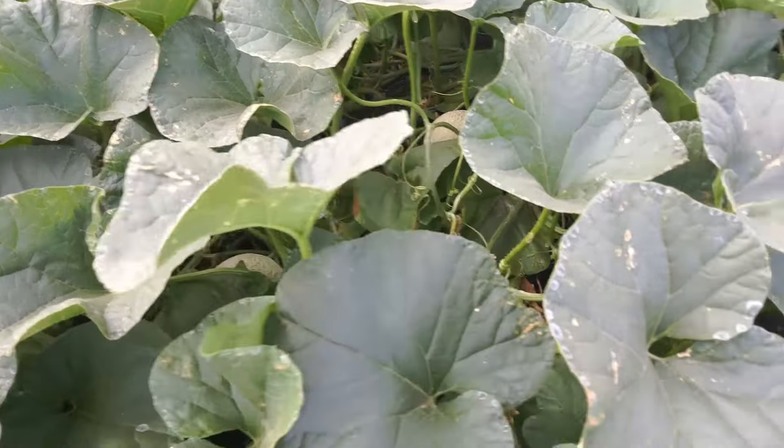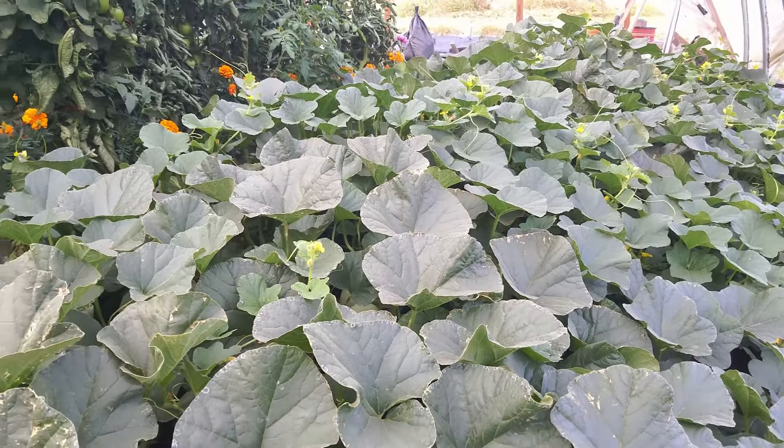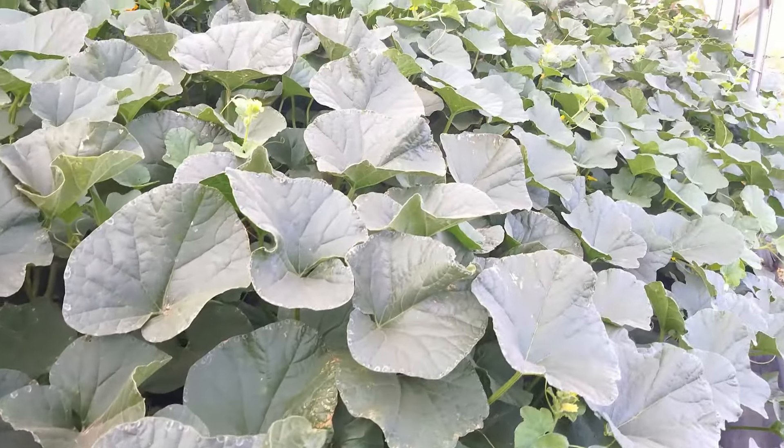The leaves are still pretty healthy — no mildew yet, which is good because warm days and cool nights usually bring mildew on. That the plants are so healthy at this point could be the reason. I've got a lot of melons set. Ice Cube is a nice size for a meal — bigger than a softball but not much bigger. If we can get them to ripen up, we'll have quite a bit of cantaloupe in September.